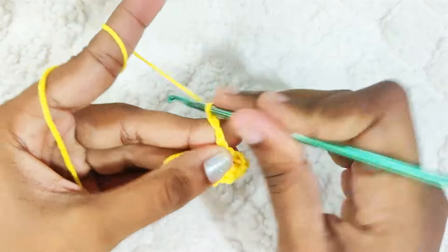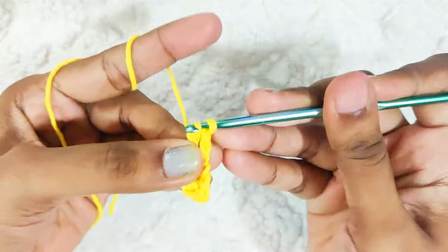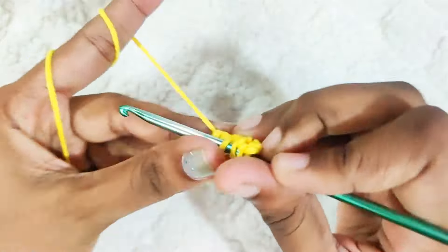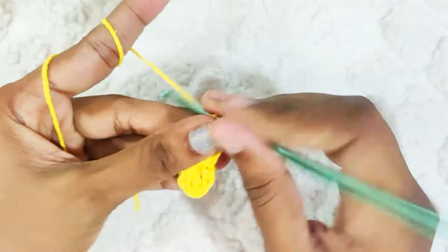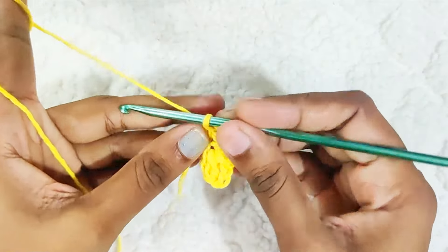Chain 2, make 1 double crochet cluster. Repeat it until you have 4 petals.